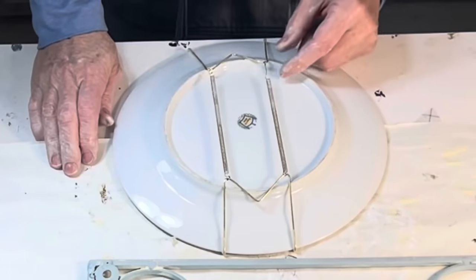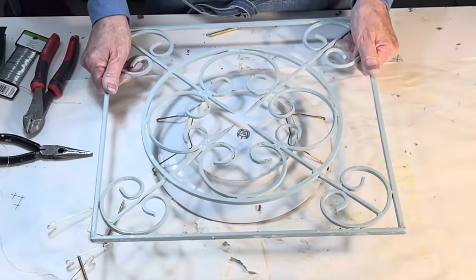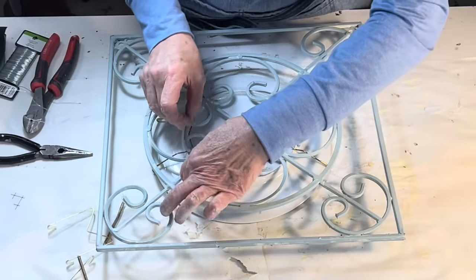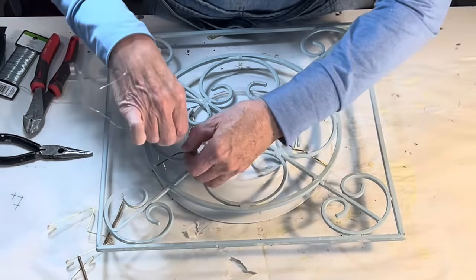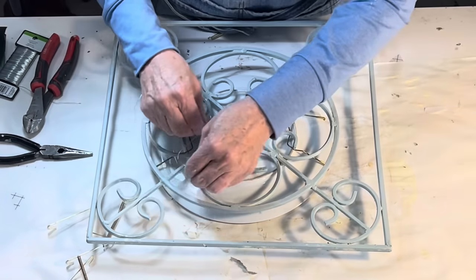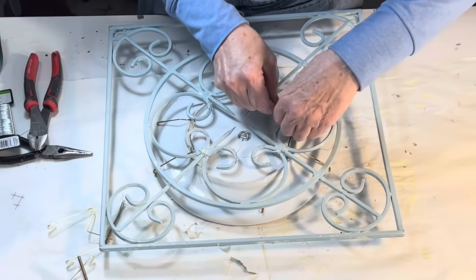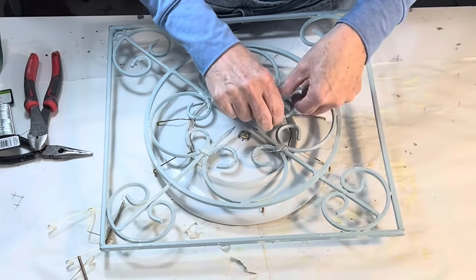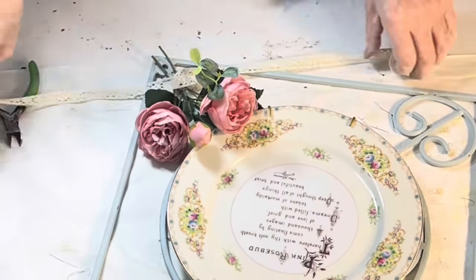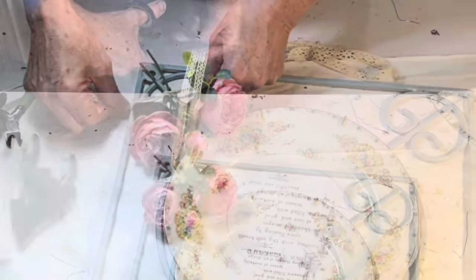To attach the plate to the metal piece, I first attached a plate hanger to the plate. And then I removed the springs, leaving just the two brackets. I set the metal wall decor over the plate, making sure the plate was perfectly centered in the design. Then I took some heavy florist wire and wired the brackets to the metal design, twisting the wire until it was firm and tight. Since there was a rose design on the plate, and the poem transfer was about roses, I decided to wire a few faux roses in the corner too. Then I just tied on some ribbon to conceal the wire.